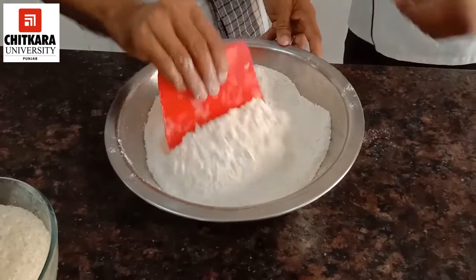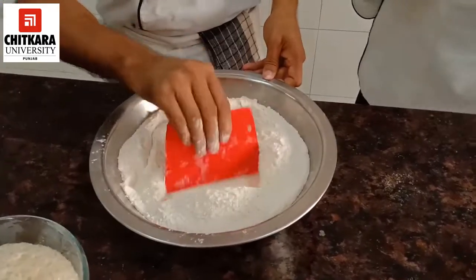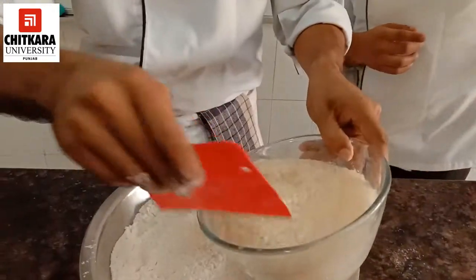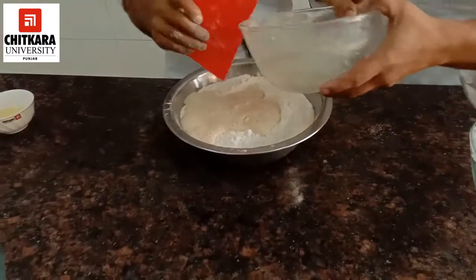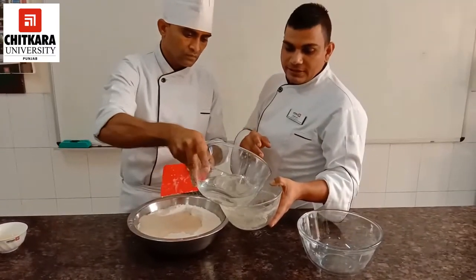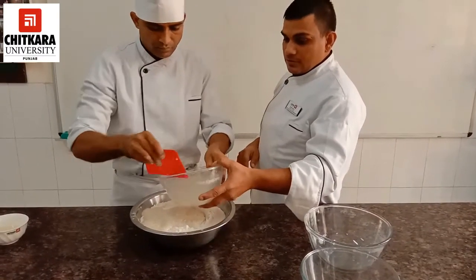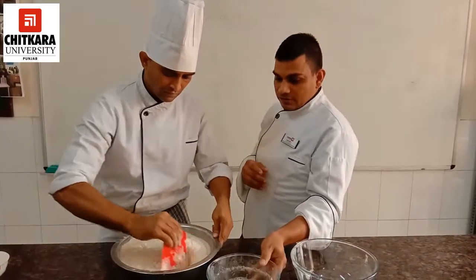Now we will add water to the flour, but you have to be clear about the order. First, you have to add the fermented yeast water. That will be used first. If you add plain water first, it can become a little lumpy at a later stage. You add the fermented yeast first, then the remaining water. Some flours absorb water differently, so we have to take care of that as well.